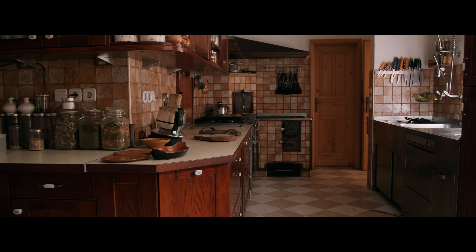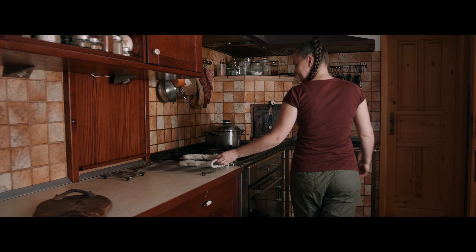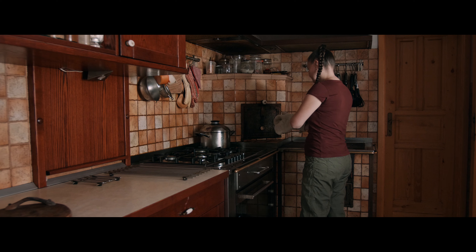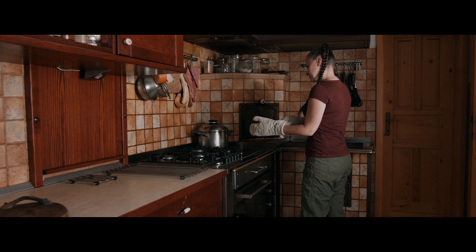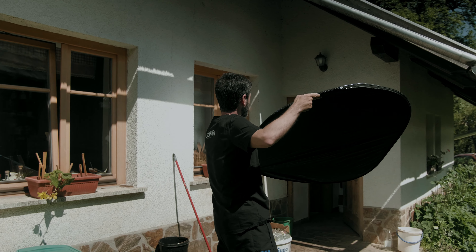For this scene we had an insane location in this kitchen but we had to adapt to the action. Anita had to put a tray out of the oven but we felt the natural light was a bit plain and soft in that corner. As we wanted something brighter which could relate to Anita's vibe, we used one trick which we love — bouncing the sun from outside and using the real curtain to diffuse the light.